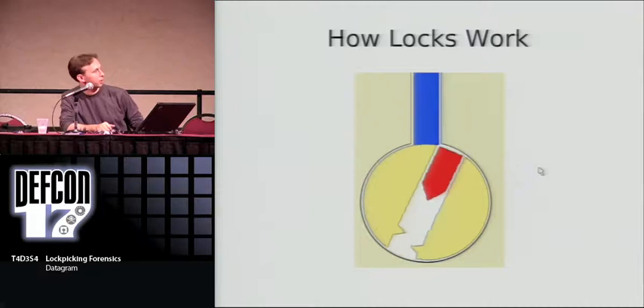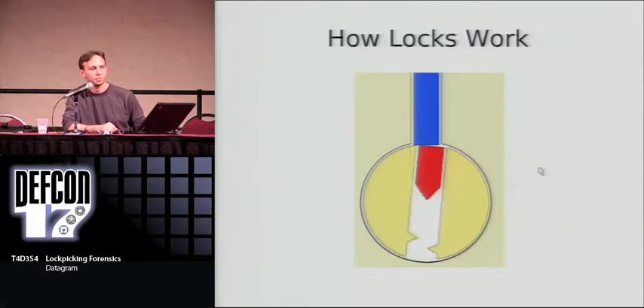Here's a quick animation of how it works, and that's all that happens when you're using your key on these pin tumbler locks.